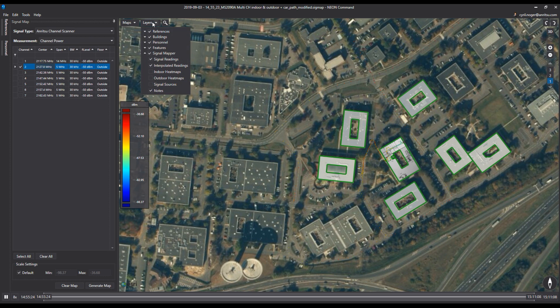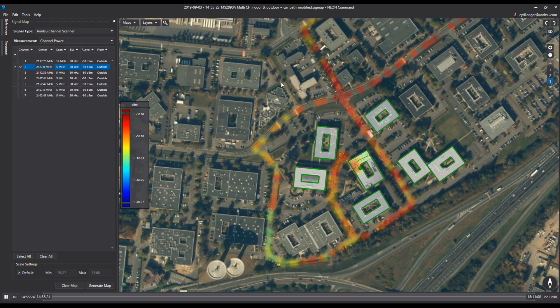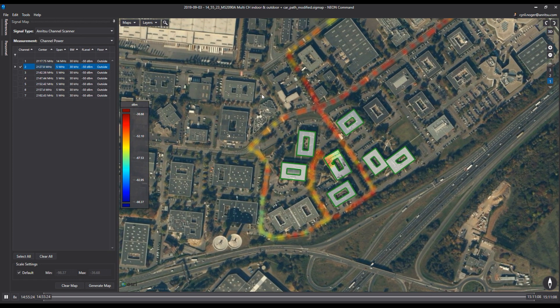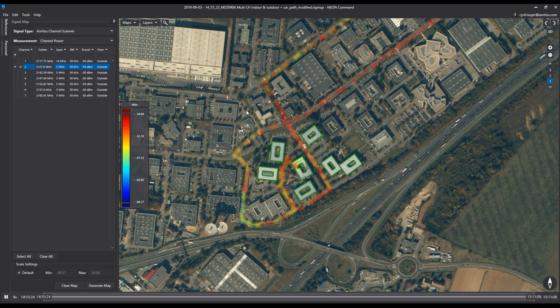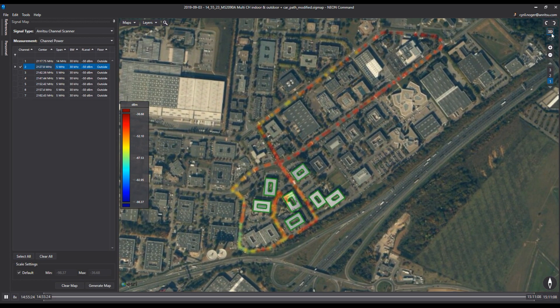All measurement dots can be seen on the map as the car is moving. In addition to the measurement dots, it's also possible to display the heat map of the indoor and outdoor measurements. The more red the color, the higher the amplitude, and the more blue, the lower the amplitude.